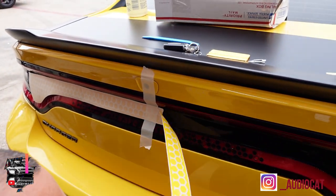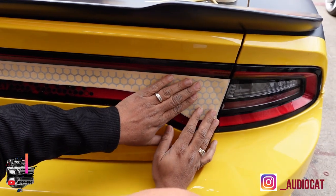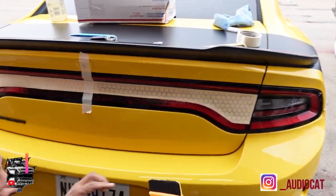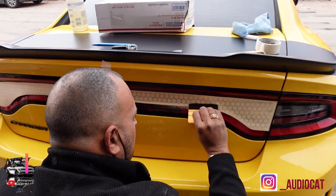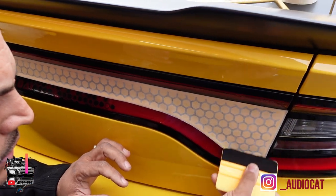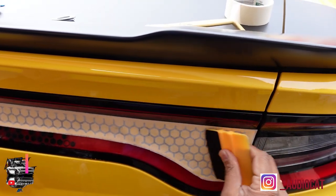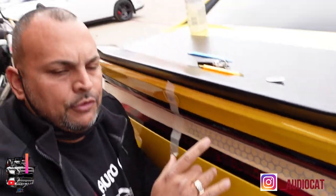The soapy solution allows me to move it once it's on the car — position it where I like. I have a couple seconds to get it where I want it to be. Once I have the location, I work it with my hands and then use a special squeegee with felt on it, which allows us not to scratch the material itself. Even though we're still dealing with the protective paper, it allows me to get it done. We notice there's a little button we're going to deal with at the end of the build.